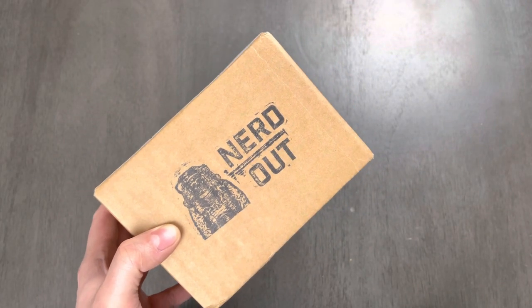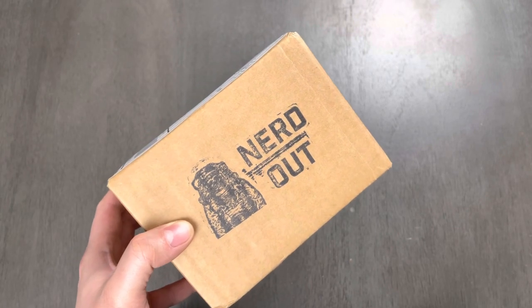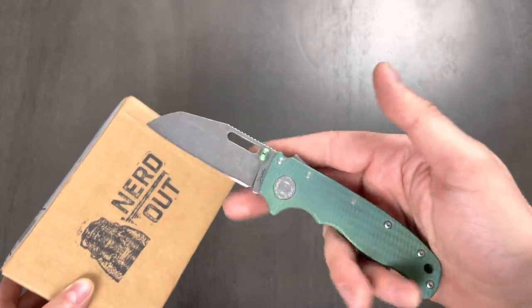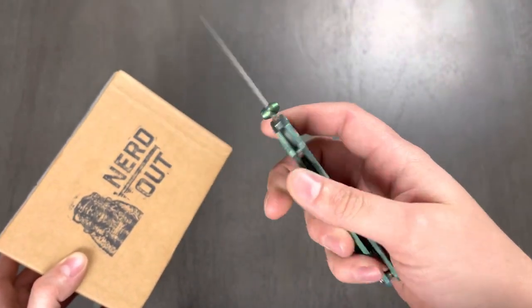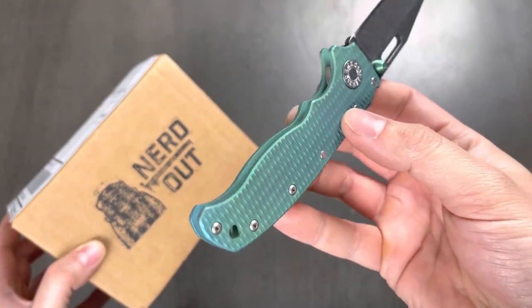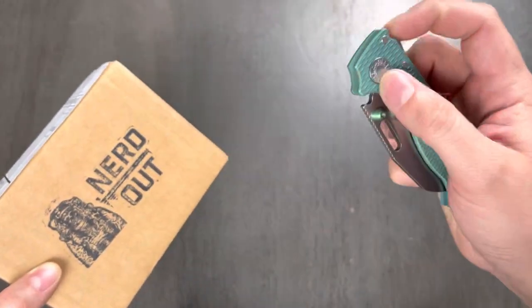I believe they're doing what they can to get more out, because they sold out within a couple of hours. It was insane. The knife I'll be using to unbox it is my recently anodized Lady Liberty Demko. This thing is freaking sweet — I love how it came out. A couple little inconsistencies, but I think that just makes it all the more special and unique.